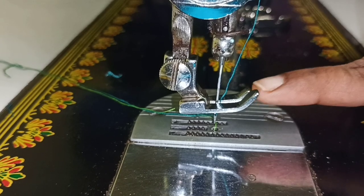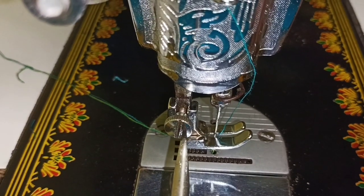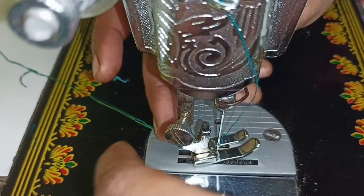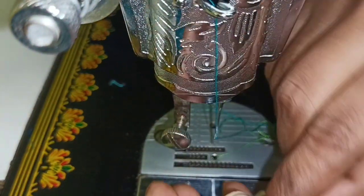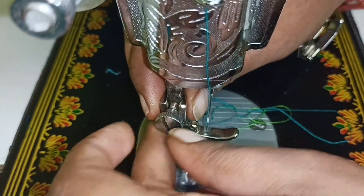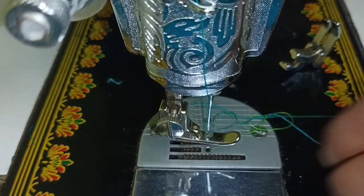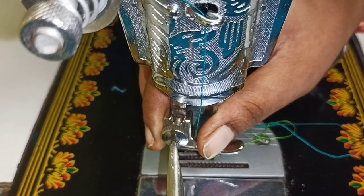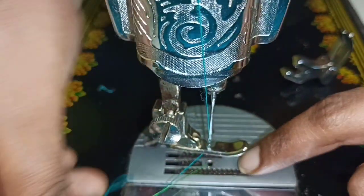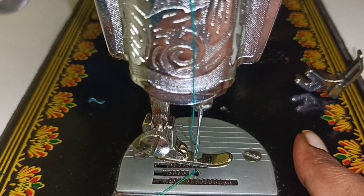Now we can use the normal foot. We can remove the foot. If you have a screw, we can loosen the foot and remove it. We can remove the foot and fix the foot.